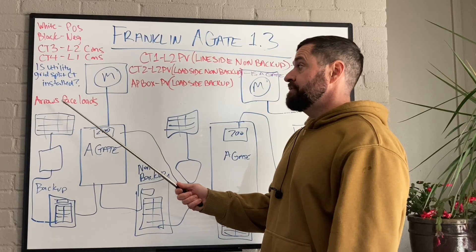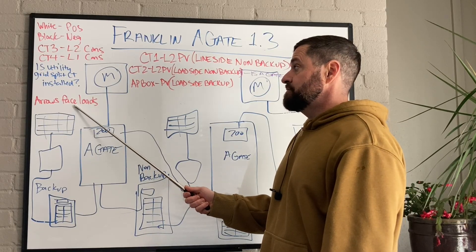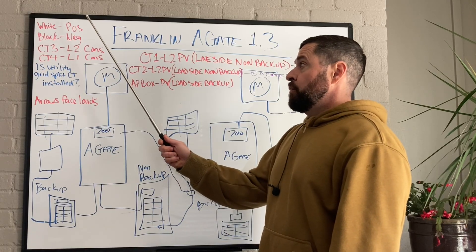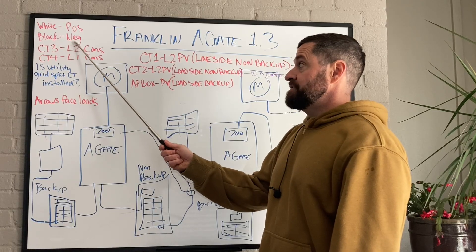The CTs are going to face the loads — the arrows on the CTs face the loads, away from the grid. White is positive and black is negative for those CT wires.